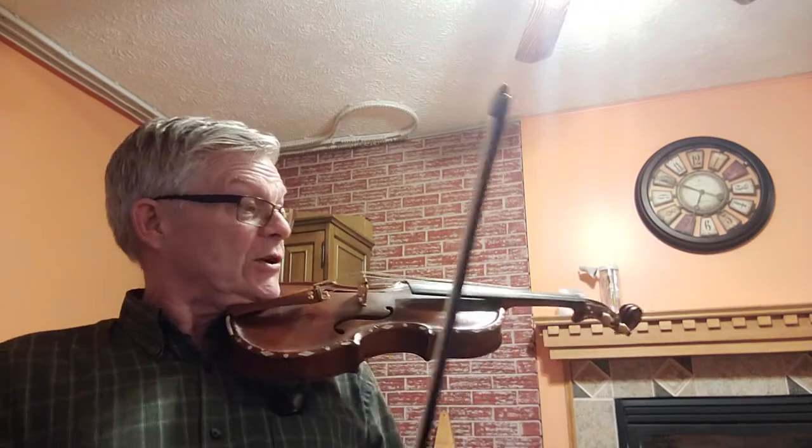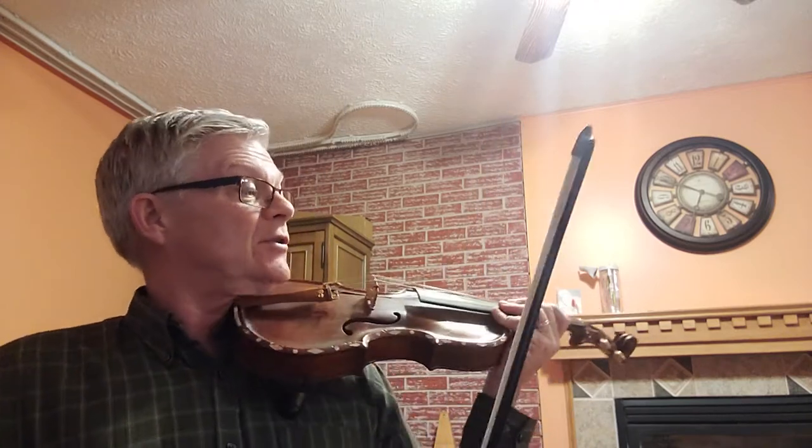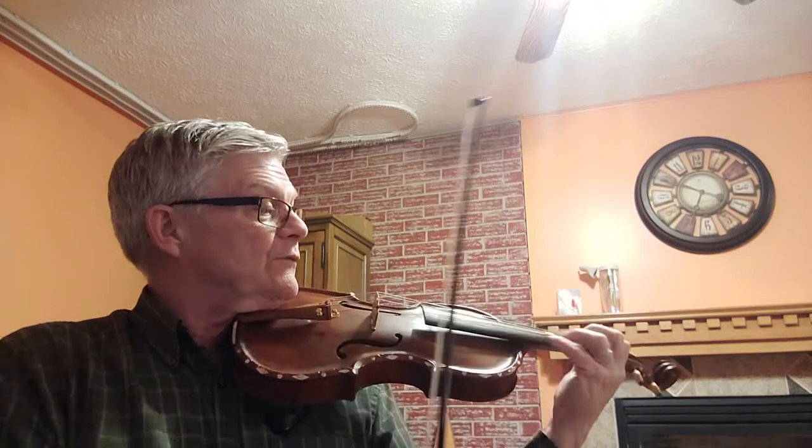We're on the back page here on page 128 in the 1000 Fiddle Tunes book, and we're down to Money Musk. Money Musk is a reel in the key of G major — one sharp in the key center. We're going very slow just to get this under our fingers, get the bowing and the rhythms.